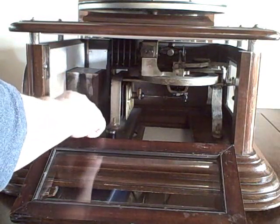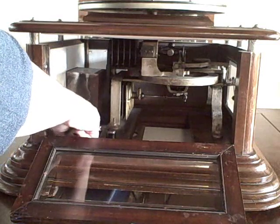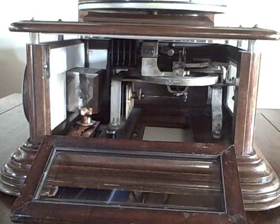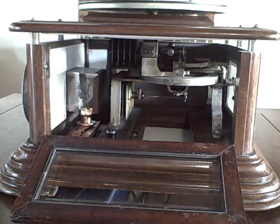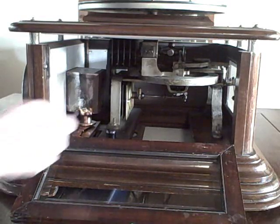The burner goes inside a wooden cabinet. There's a mica chamber surrounding a piston. Once that warms up, it can be manually started by rotating the flywheel.